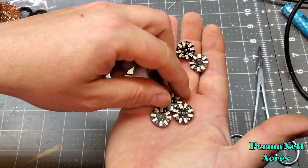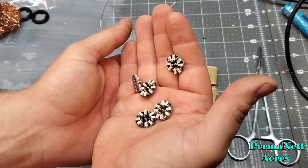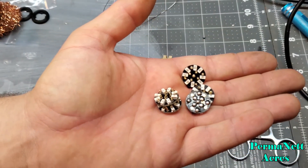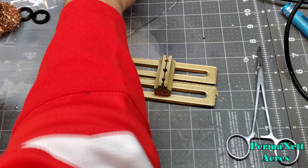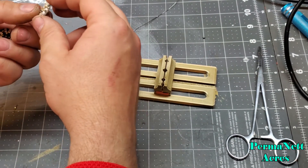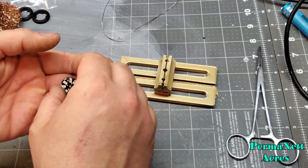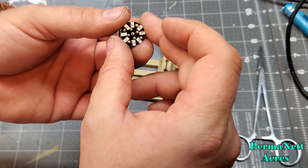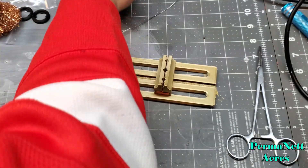I've got five of these CC Sabers PCBs made up for some work. It should be pretty soon before you guys see these things in action. You've seen me work with some stock pixel PCBs, so you'll soon see these CC Sabers in action.